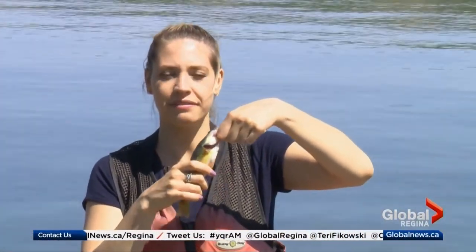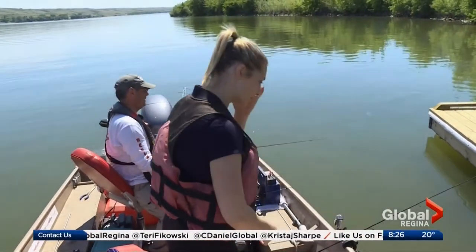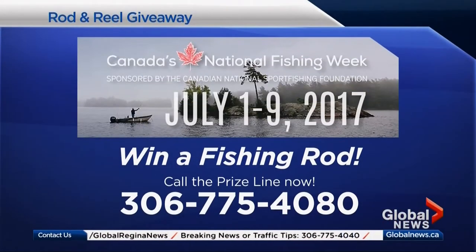Now that we've learned how to fish and caught our fish, it's time for a free fishing weekend. Just say goodbye! All during that segment, that's what she was doing — we've got a big one too, Candace! This weekend we're giving away this rod and reel right now. Be caller number two on the prize line — 306-775-4080 — for your chance to win. Good luck and don't go anywhere, we'll be right back after this quick break.